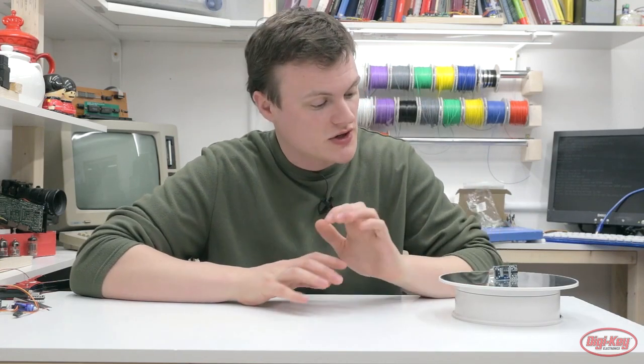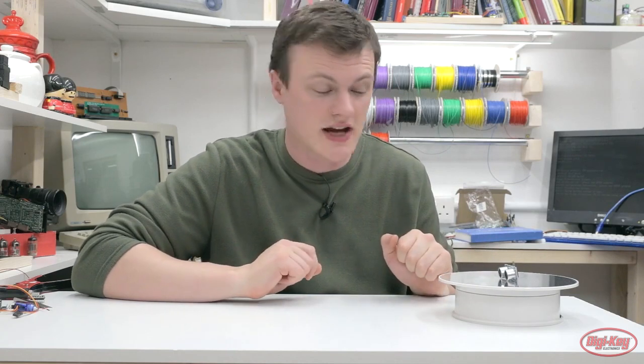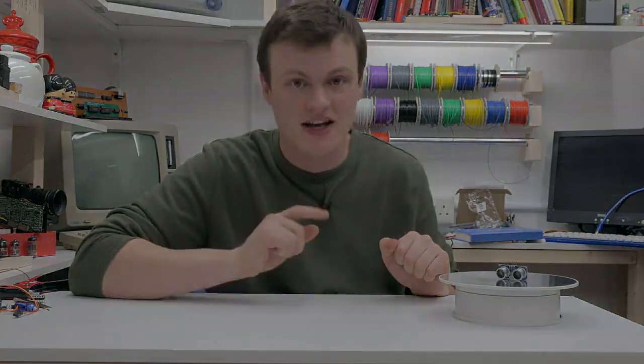That's just a quick introduction to why ultrasonic modules can be quite useful in object detection. Thank you for watching this video and see you next time.